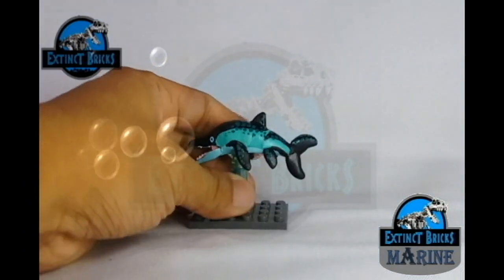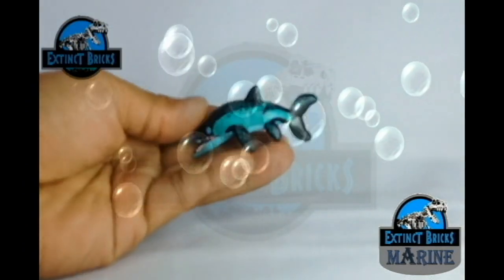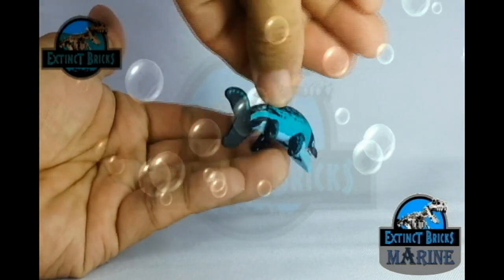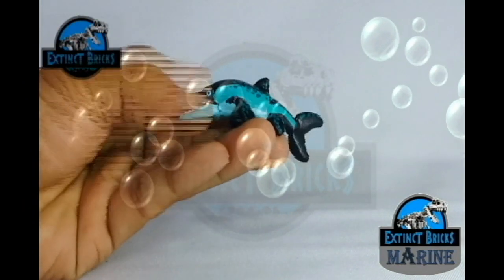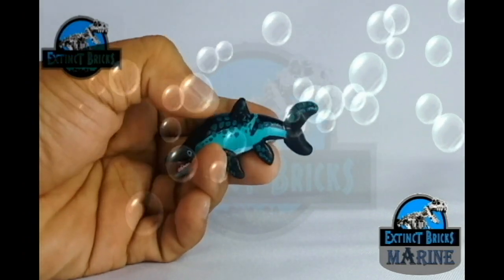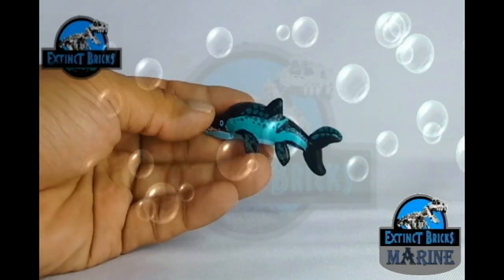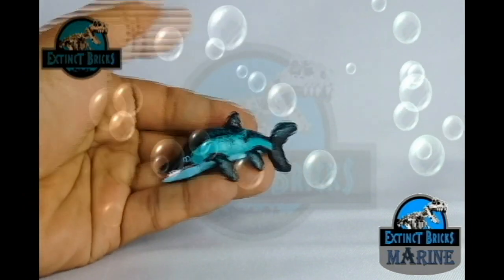Moira will be coming back later for some size comparisons, but for now let us have a closer look. Let's take the Ichthyosaurus from its tent and bring it closer to the camera. From a 360-degree angle, the Ichthyosaurus is colored blackish blue with turquoise colors on the sides and a lighter blue on the underbelly. It also sports scaling details on the back as well as the flippers, dorsal flippers, and the tail.